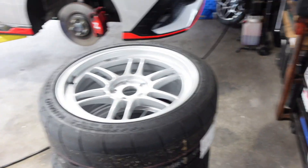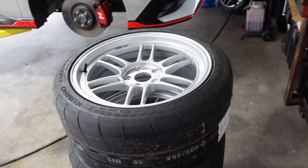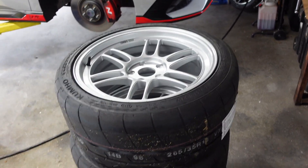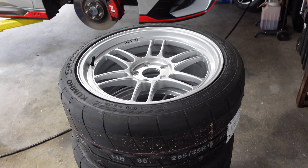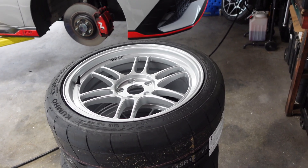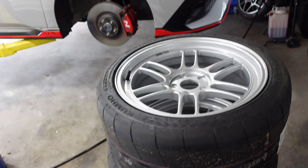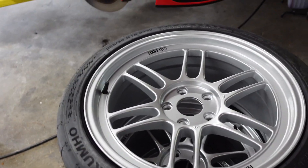Before I get into the specs of these wheels and all the stuff I had to buy to make the setup work, I do want to say I'm going to have all these things linked in the description as well as the comments. They will be Amazon affiliate links, so if you want to replicate my setup, please do use my links because I get a little kickback — it won't add any extra cost to you. You're just helping me out for the information I gave you.